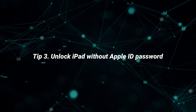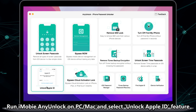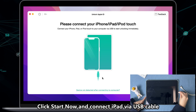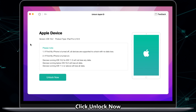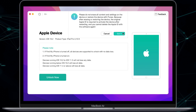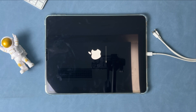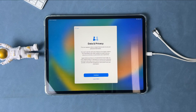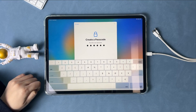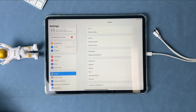If you forgot the Apple ID password, please check the last tip. Run iMobie AnyUnlock on your PC or Mac and select the Unlock Apple ID feature. Click Start Now and connect your iPad via USB cable, then click Unlock Now. After unlocking successfully, you will see the Hello screen on your iPad. Complete setup and you can regain access to your iPad, then sign in to a new Apple account.